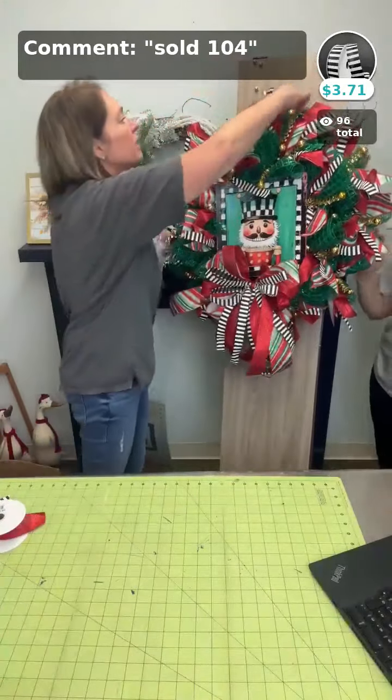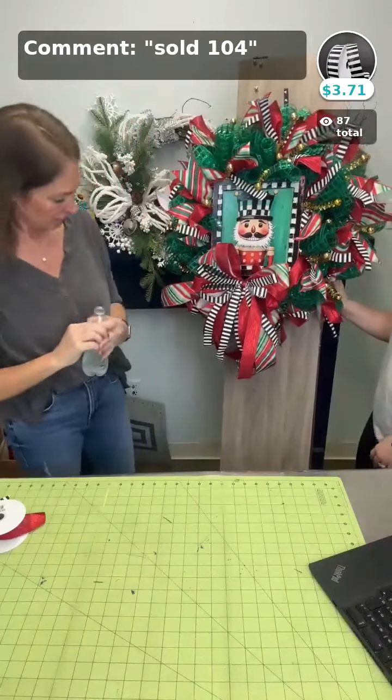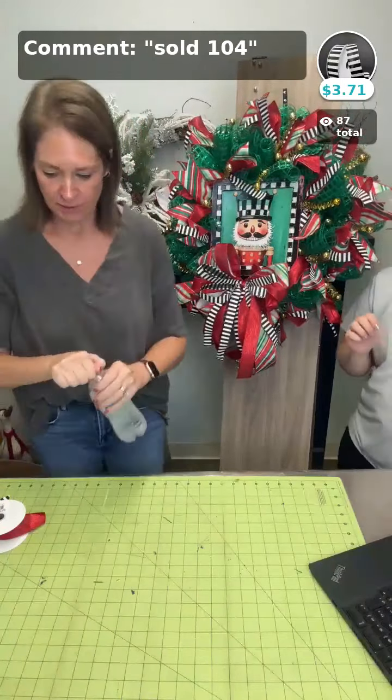Hang him up there — this one's really cute! I love how he turned out. Okay, you have to put a pin in the back. Done!